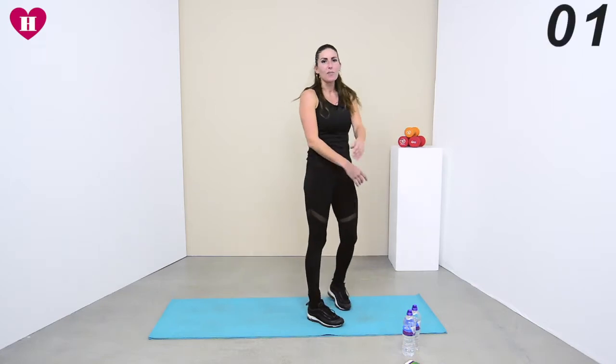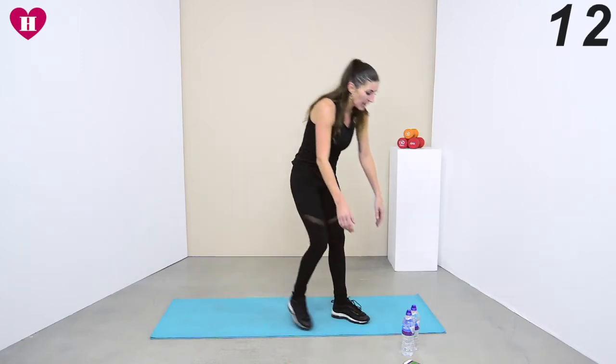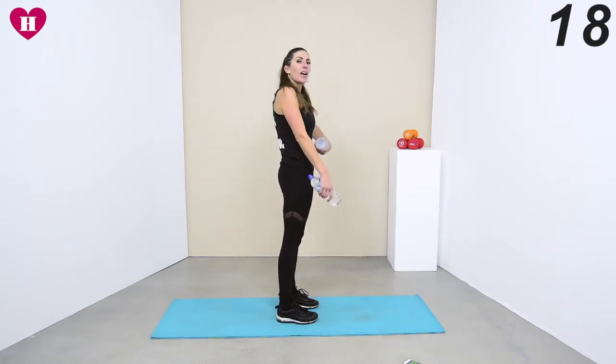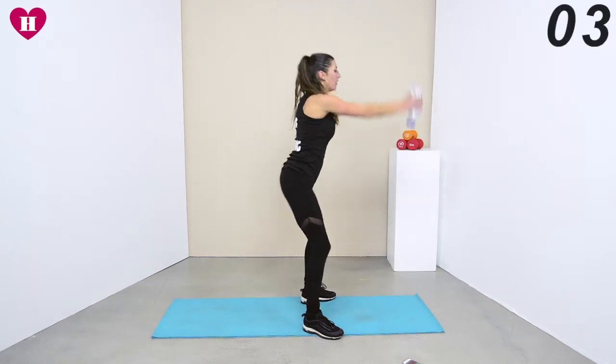Well done everybody — take a short break. You have 20 seconds, so grab some water if you want, and we're going again. Get those bottles — first one is that flip. Checkpoints again: shoulders back, core engaged, and we go. Bring it down, all the way up, flip.